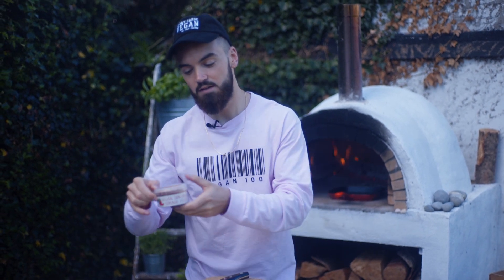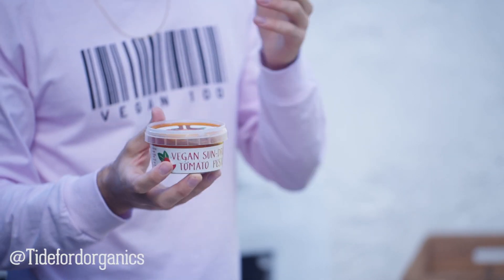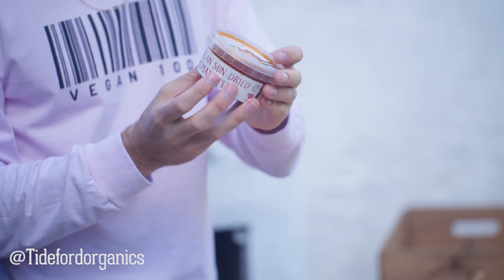Hey guys, it's Gaz, and welcome back to my YouTube channel. Today's video is actually sponsored by Tideford Organics, and they sent me some of their amazing new vegan sun-dried tomato pesto. I generally make all my own pestos at home, but this is so good when you're in a rush. I'm going to do something a little bit special and make a really nice hearty, healthy dish — grilled aubergines stuffed with amazing flavors and some of their pesto.